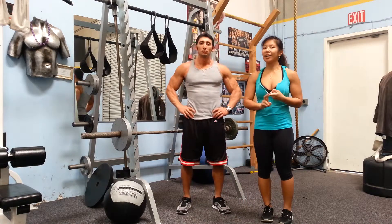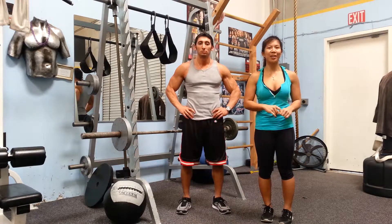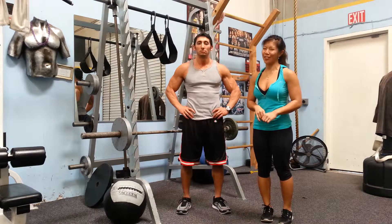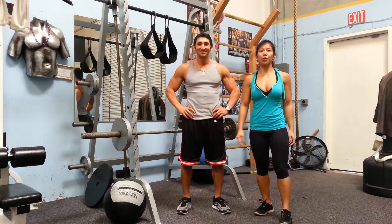So we're going to work the back. We're going to work some torso strength and some abs as well today, because there are other muscle groups you can train on a Monday other than chest, right? So we're going to start with some bent-over rows with a barbell.